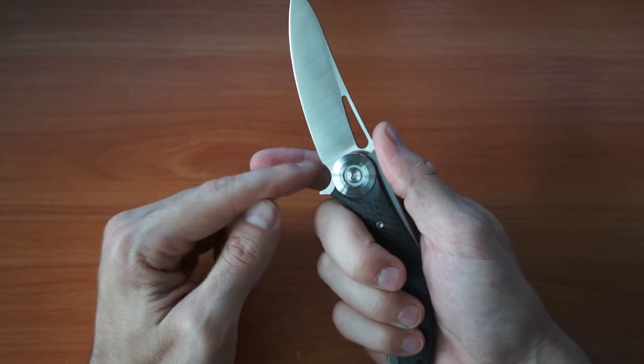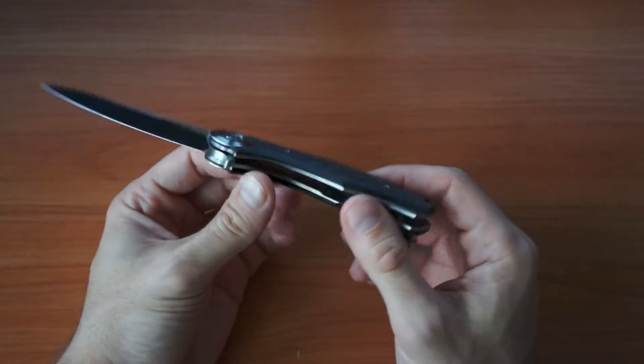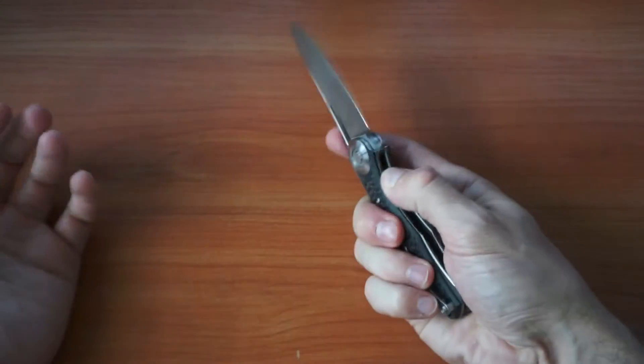I also notice this thing here where you can't put your finger properly because you go to the blade and you can cut yourself. I don't know why they do that — in the original it's the same. I'm not sure why they design it that way, but whatever, it's a pretty cool knife.